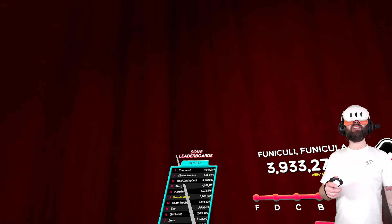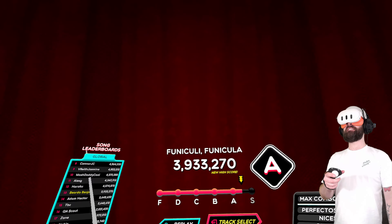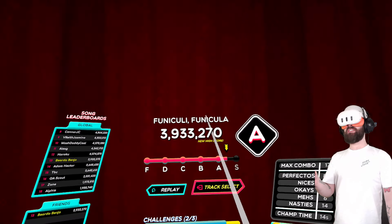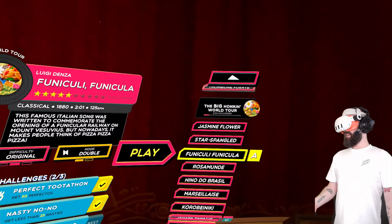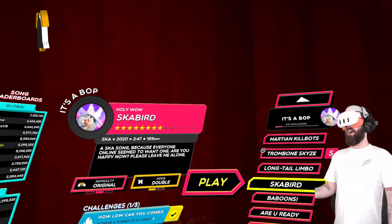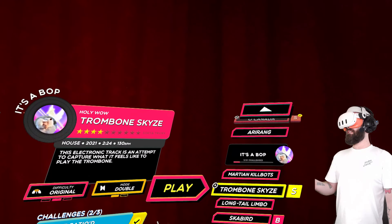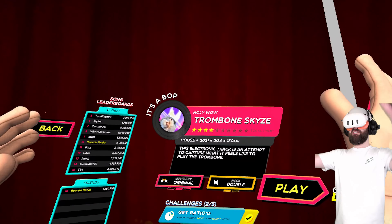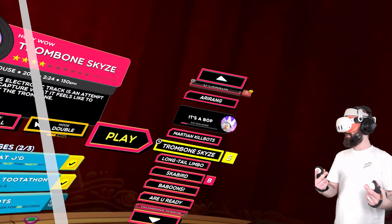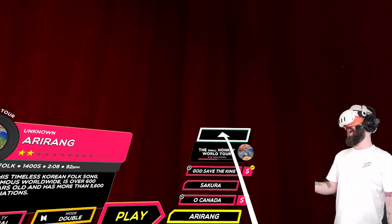And I got some more toots. I did see the top of the global leaderboard for that song earlier — I'm pretty sure it's Alex VR from Between Realities podcast and his score was crazy. He's clearly been playing a lot because he's at the top of most leaderboards I'm seeing right now. There are so many songs in this — some of them you'll know and others you won't.